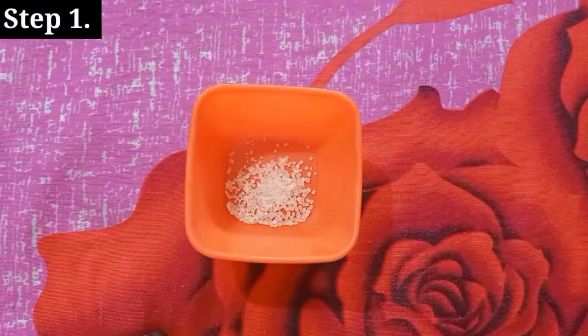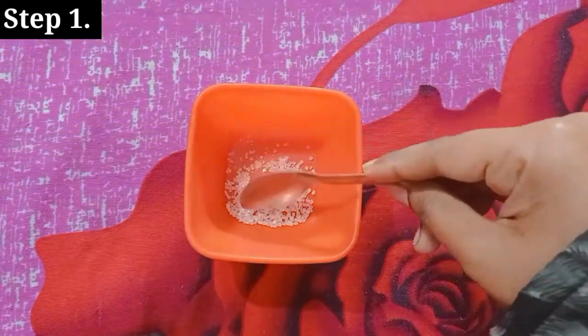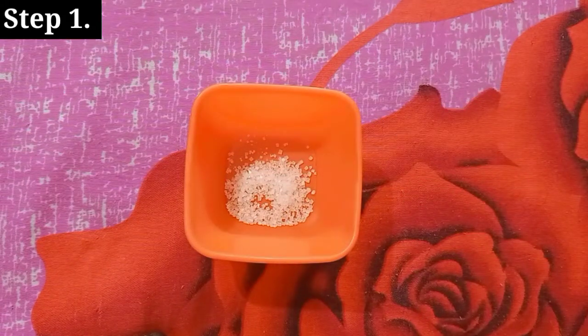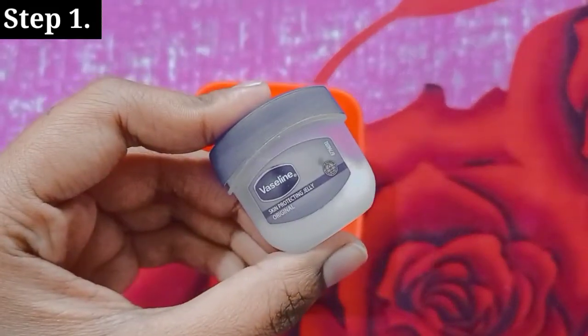First of all, we need a bowl. We need to add sugar, and then I am going to add Vaseline Petroleum Jelly.